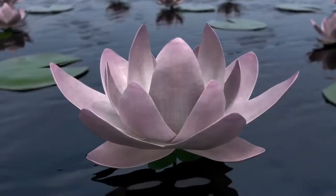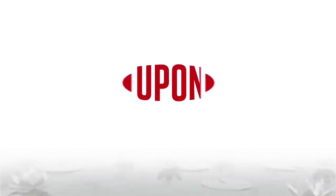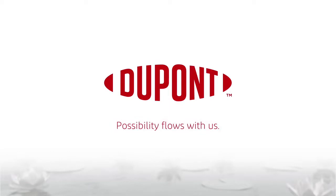DuPont BeFree. Purity with simple sophistication. DuPont Water Solutions — Possibility flows with us.